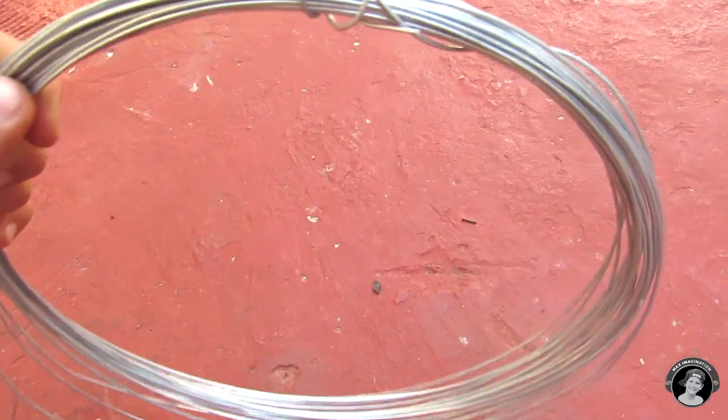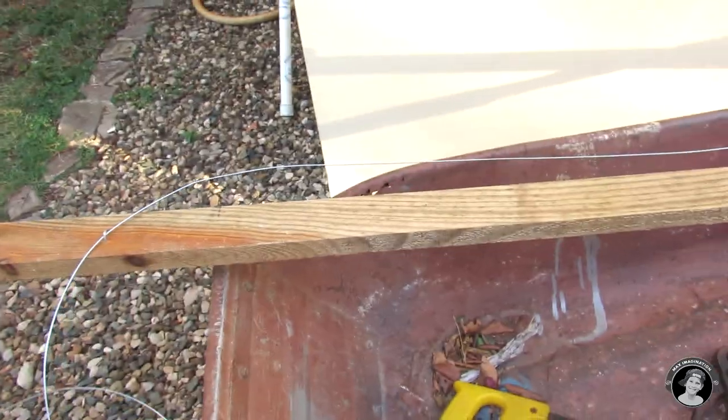Instead of using string to pull the mechanism with, we're going to use this metal wire. It'll be much stronger and also slide better.